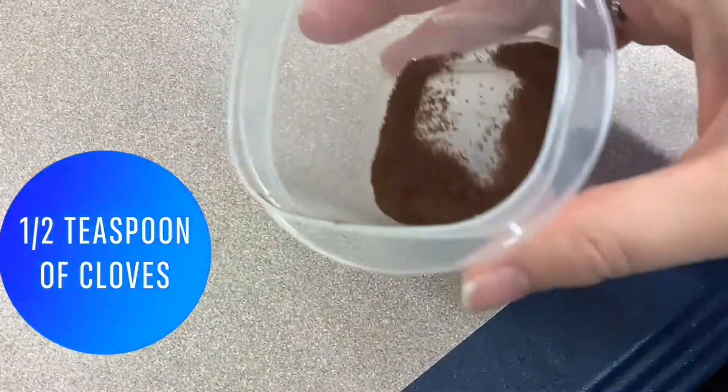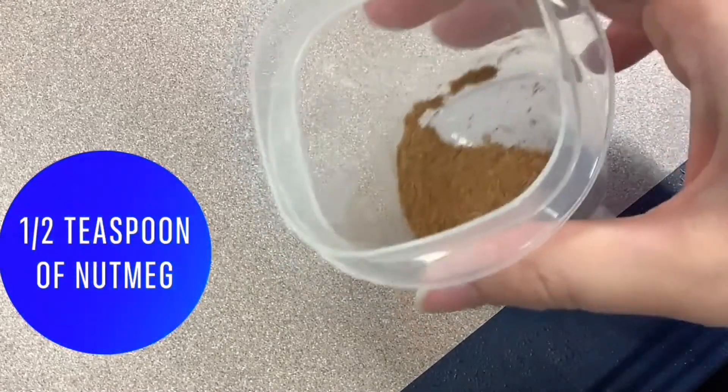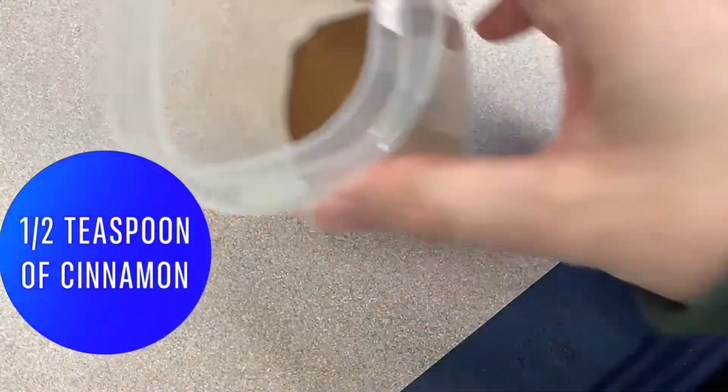You'll also need half a teaspoon of cloves, half a teaspoon of nutmeg, and half a teaspoon of cinnamon.